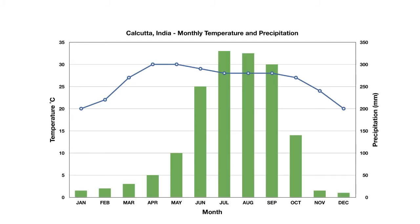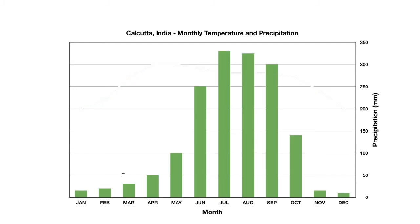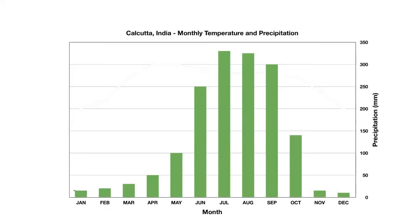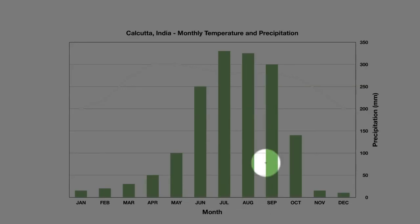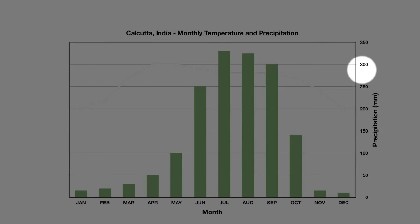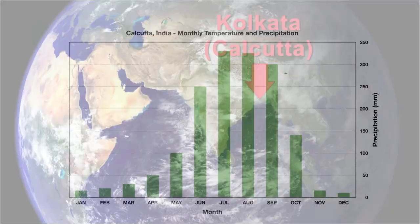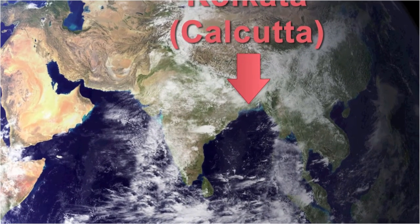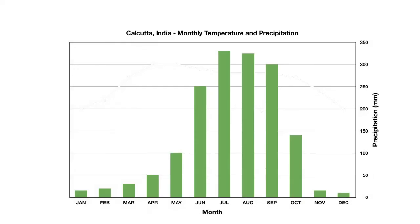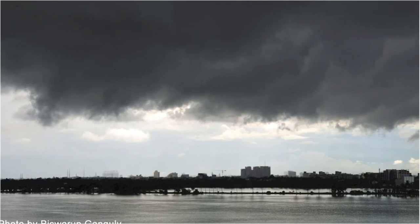Now let's look at the precipitation data for Calcutta. We'll hide the temperature data, and we can see all we're left with is green bars. The green bars are very small from January through April — there's very little rainfall during those months. But in June, July, August, and September we have huge green bars. We can see by the scale that there's 300 millimeters or more of rain in July, August, and September. That makes sense when you consider the climate of Calcutta, because during these four months Calcutta has a monsoon season, and during the monsoon season rains are very heavy.